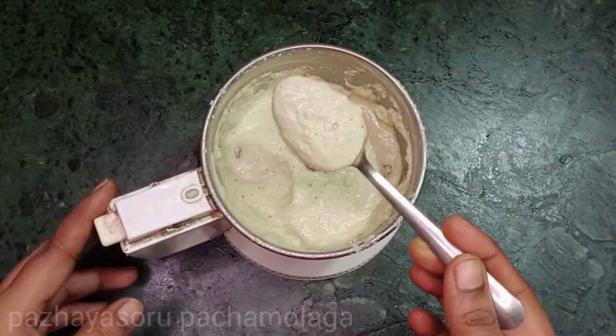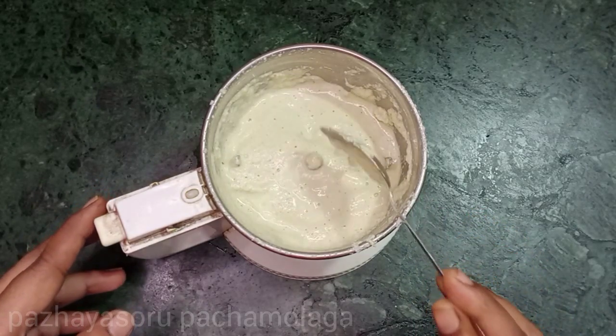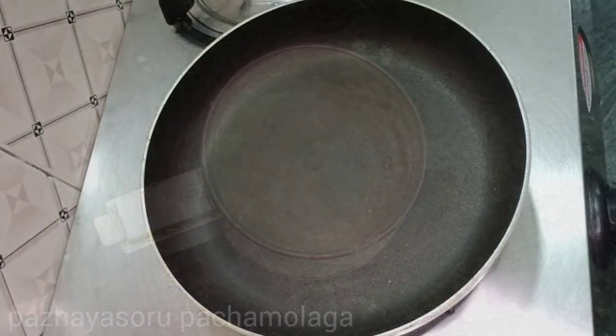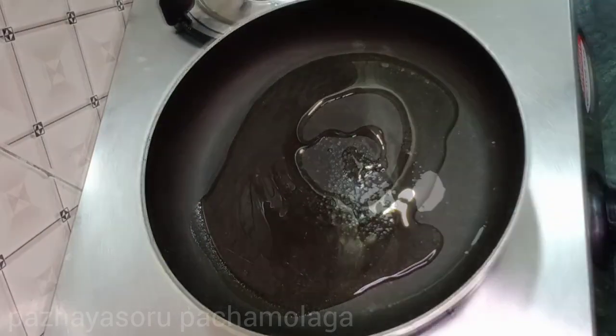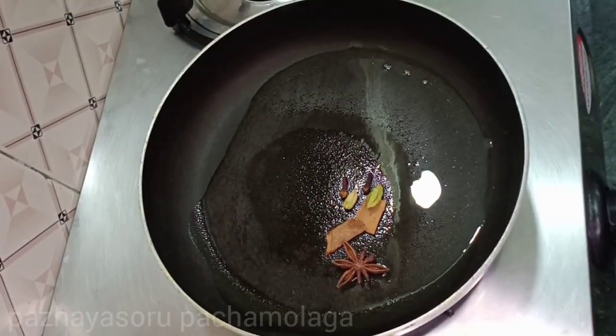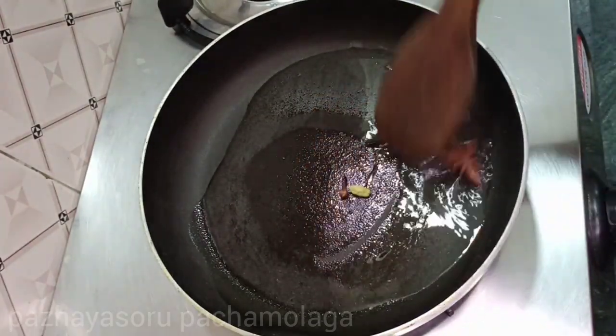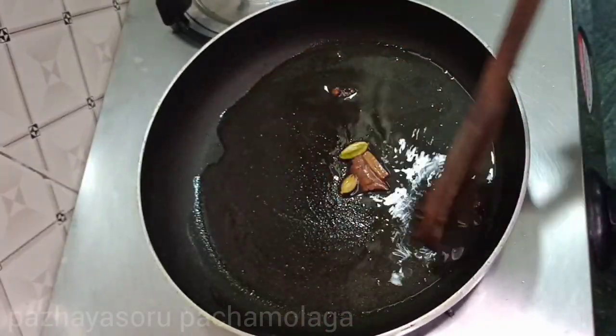We will add the masala as well. Let's take a look at this pan and see how it's done. Let's take 2 tbsp and try to fry it.